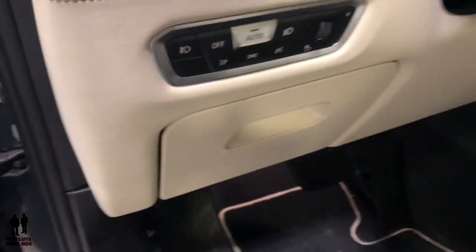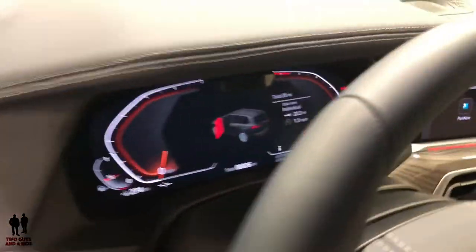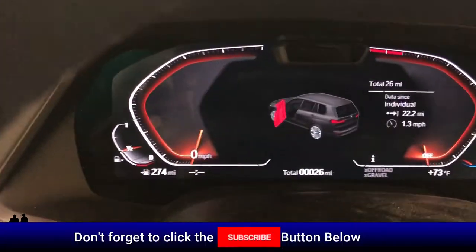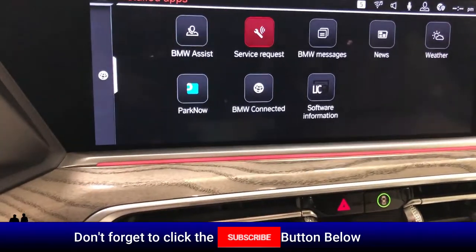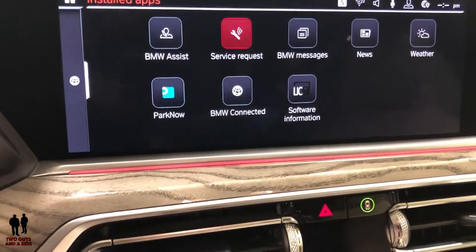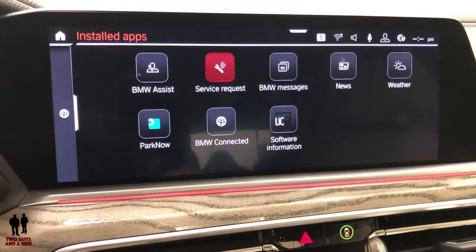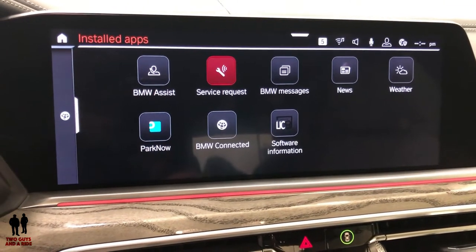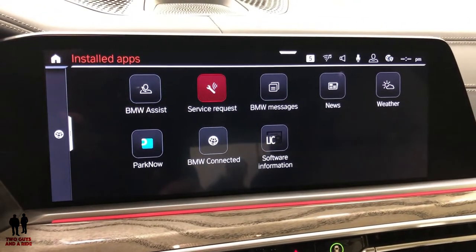Down here you have your light controls. Over here you have your digital driver's display. And then over here you have a very long left-to-right screen. It is, of course, Apple CarPlay compatible and Android Auto. You can do apps — lots and lots of things you can do with that.